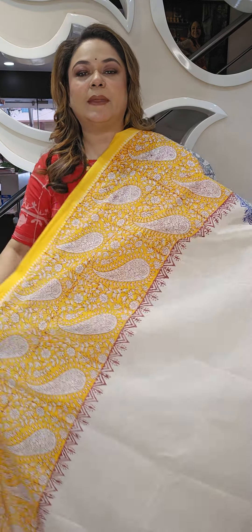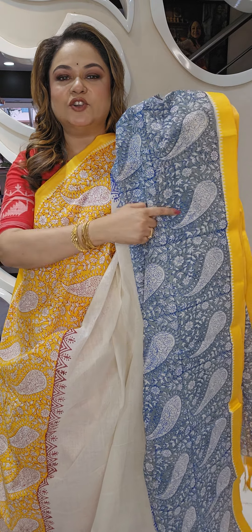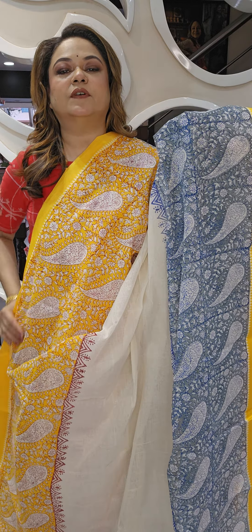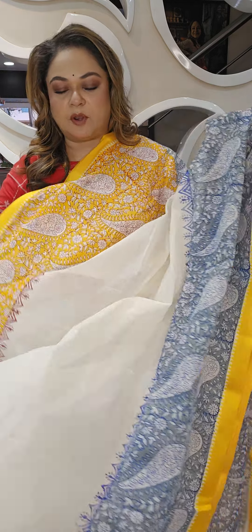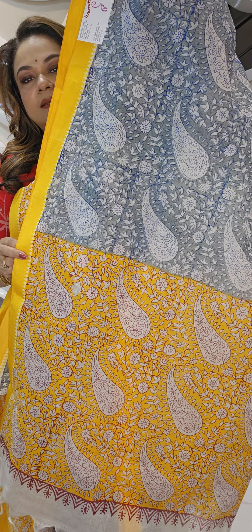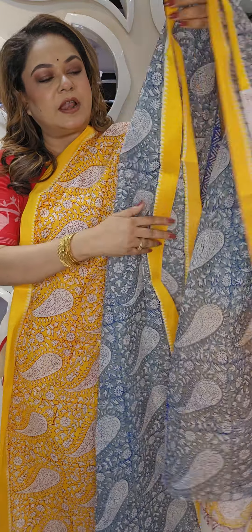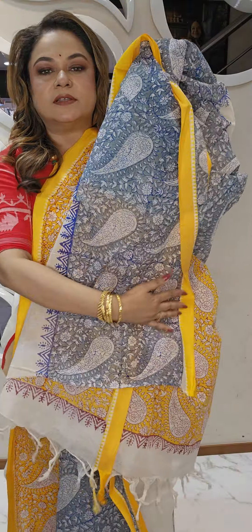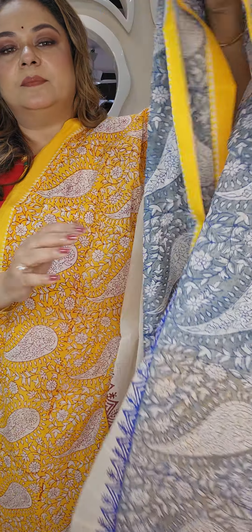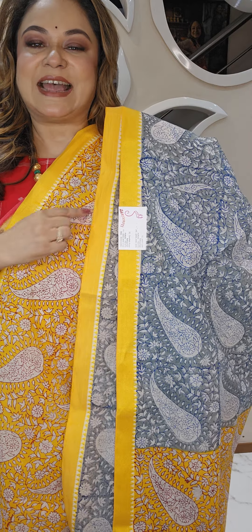This is a pure Bengal cotton with block print, gonga jauna border — a cotton goroj sari with nice block print all over. The sari will have a similar block throughout, and here is the actual pallu part. The blouse piece will be cotton running white with the border.